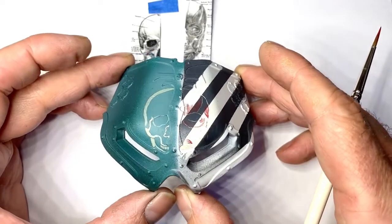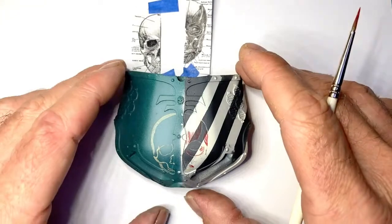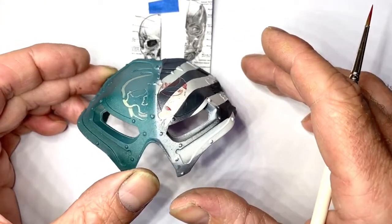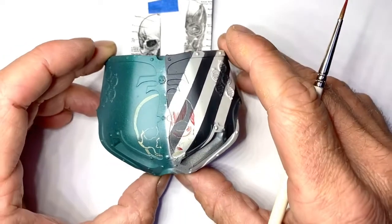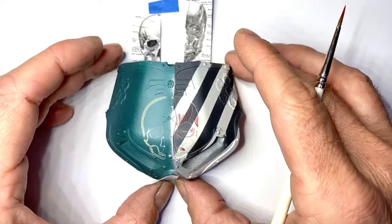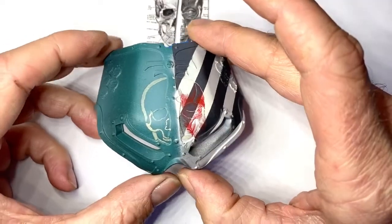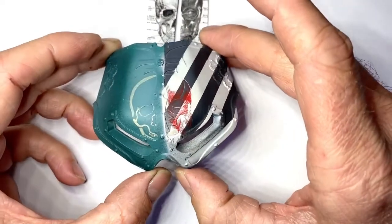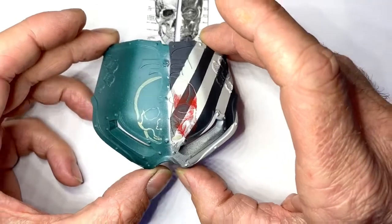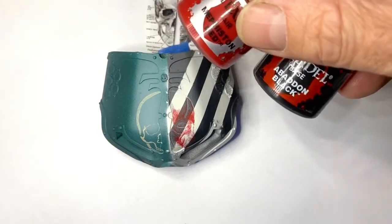You can see that that is the blocking in stage. So I've gotten quite a lot of the Mephiston Red in there. Like I said, this is the middle ground tone. What I'll do now is add a little bit of Abaddon Black to the Mephiston Air and a little bit of Pink Horror.